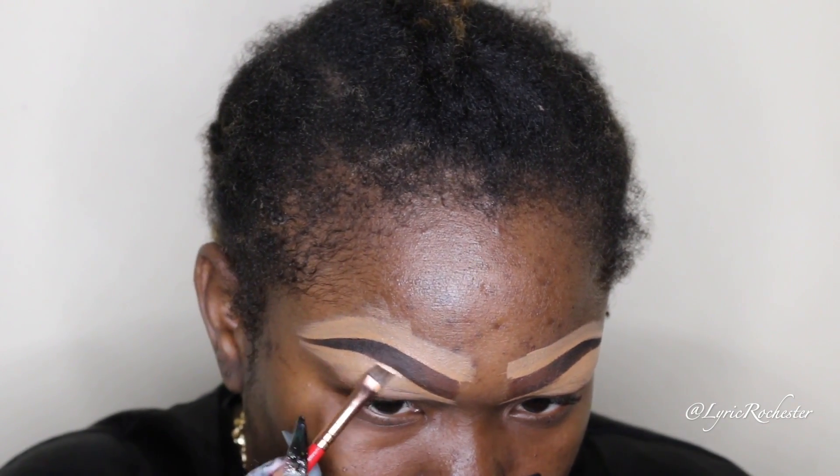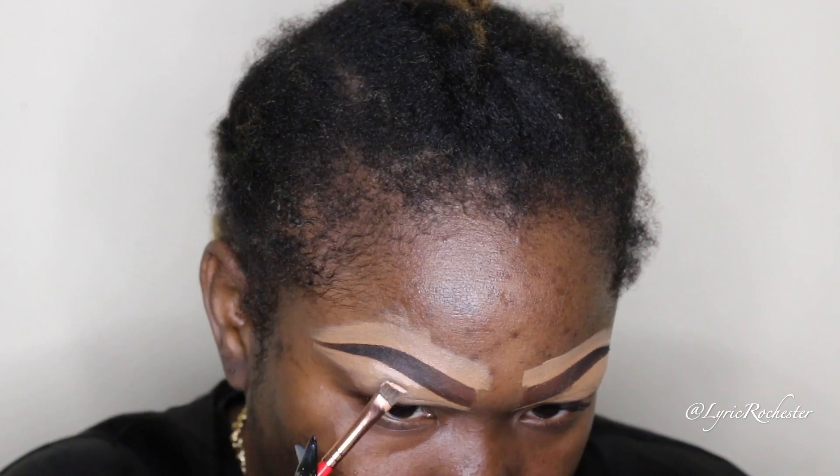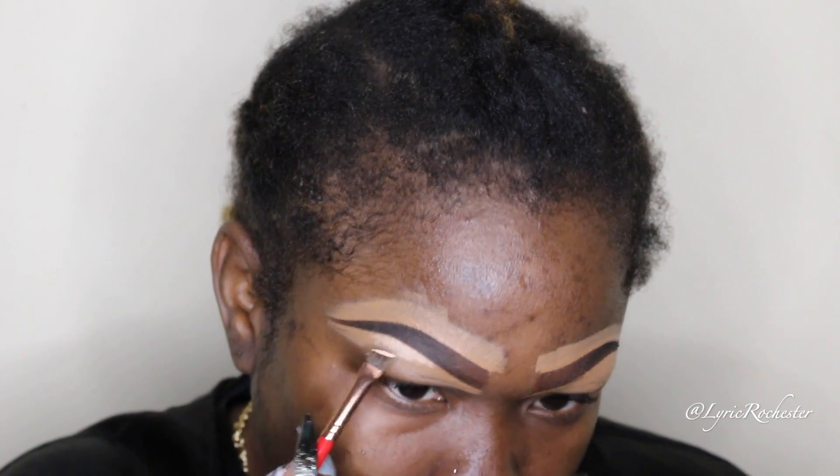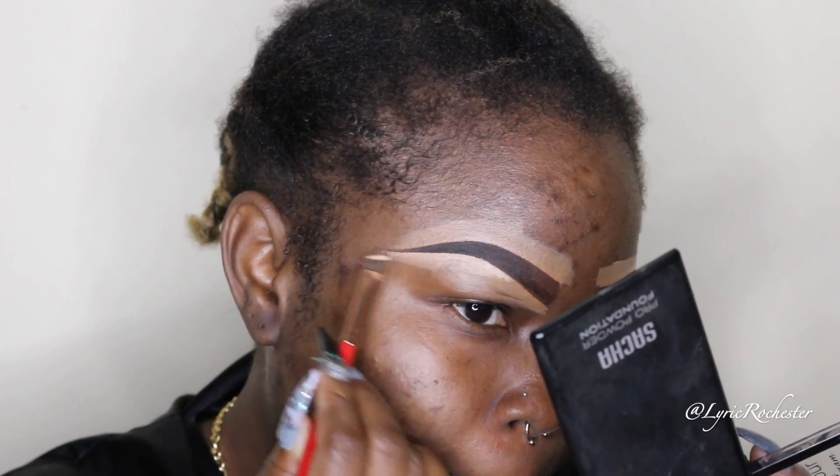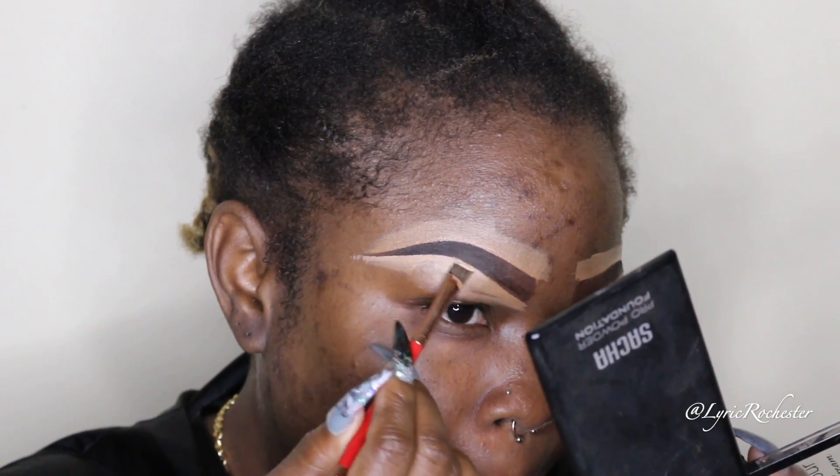I have hooded eyes, so I like doing this step because it creates the illusion of more eye space and it brings up my brow bone way more. Then for my primer, I'm going to be taking my Sasha Cosmetics primer.